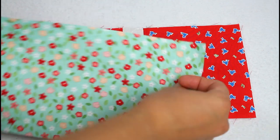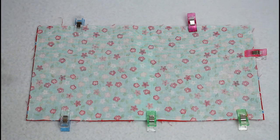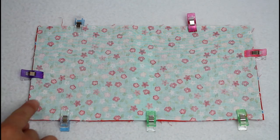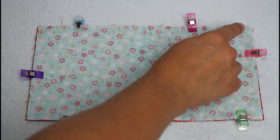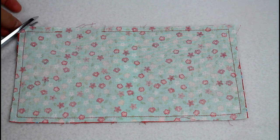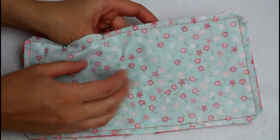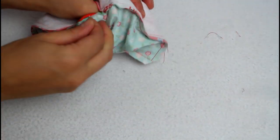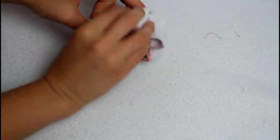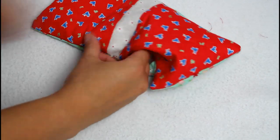Lay the outer piece and lining piece right sides together matching up all the outer edges. Add craft clips to hold the layers together and sew around the outside, leaving a 2 inch opening to turn it through later. Snip off the corners to reduce bulk, then reach in through the opening and turn the entire piece right sides out. Use a pencil or point turner to carefully poke out the corners and give it a nice press with your iron.